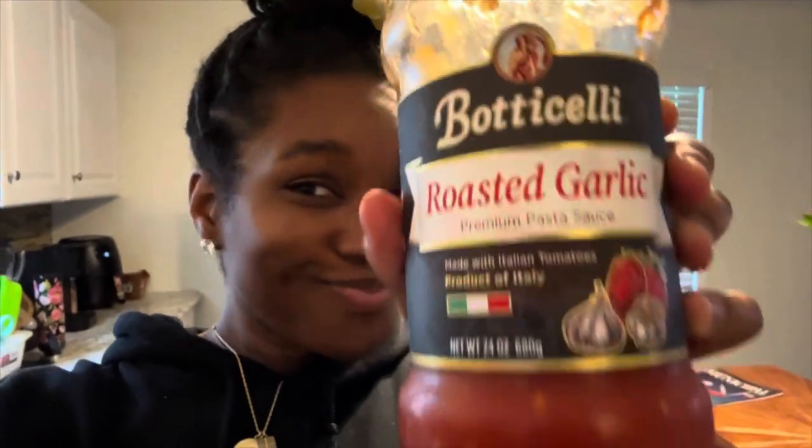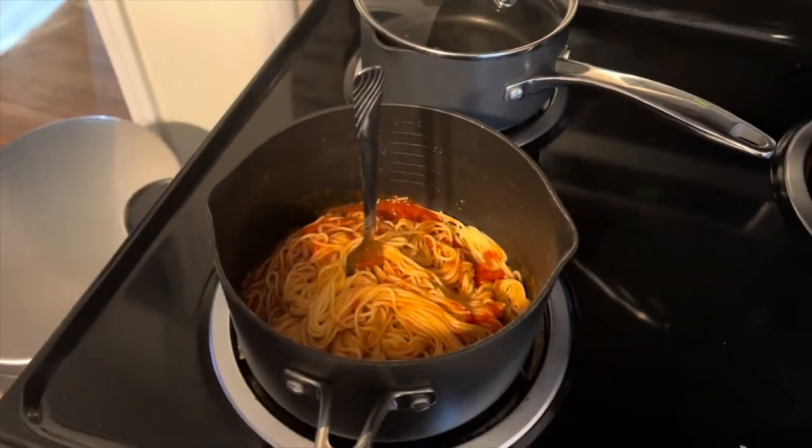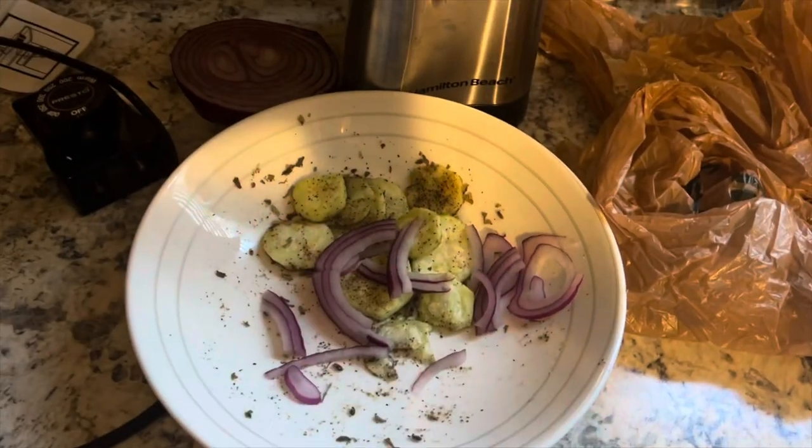Alright, so we've got the spaghetti going. We're gonna sauté the loofah and then put it in the spaghetti.